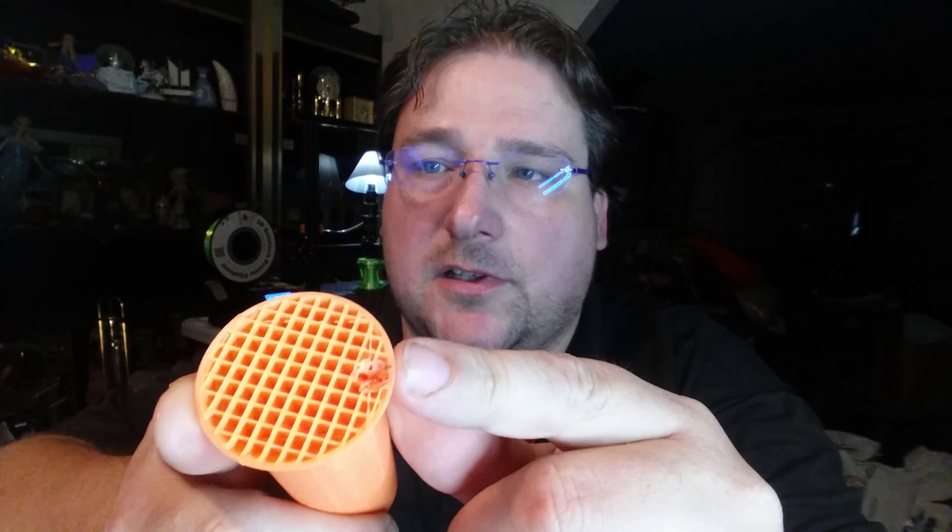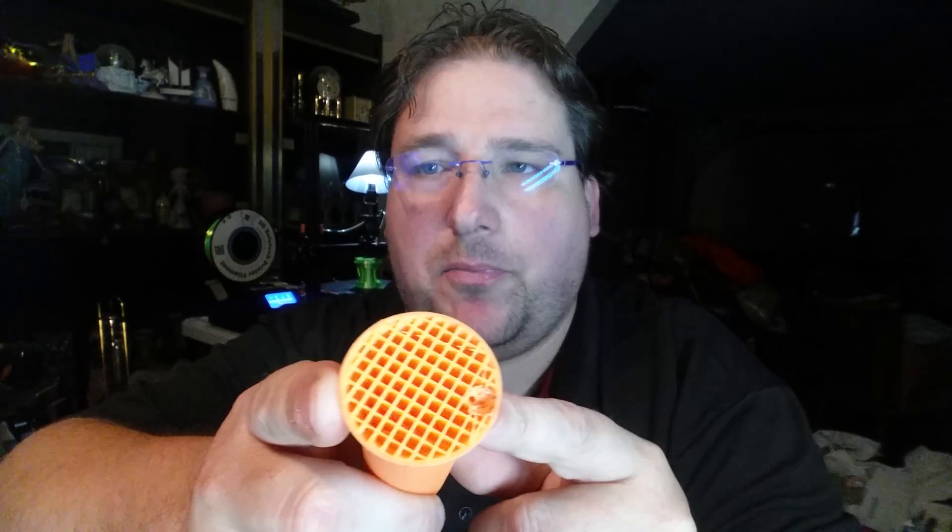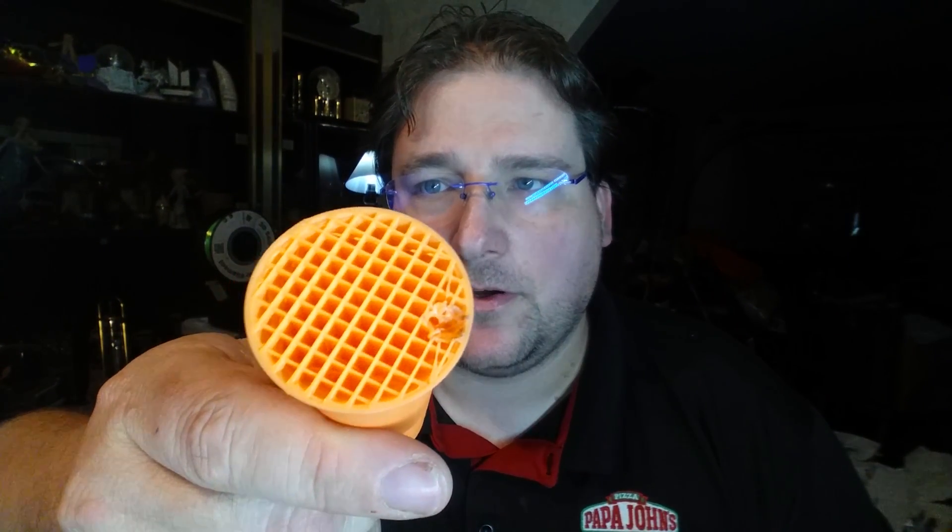The first failure was this — it's a spool holder. It prints like this and it knocked over. I was actually here when it happened. But here's something I realized: if you look closely, this is successfully printed, so the hot end dropped into the part and then pushed sideways. You can see it's melted in there.